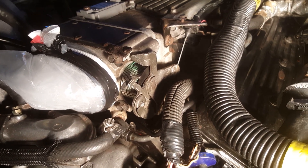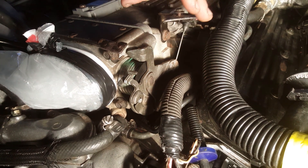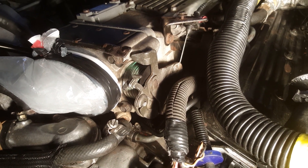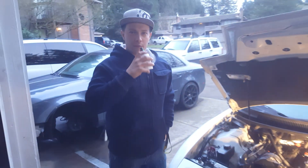This particular car has a vacuum leak back here. We believe it is the throttle body — we're not quite sure, but we're going to diagnose further. But that right there is how you diagnose a vacuum leak with a vape pen.